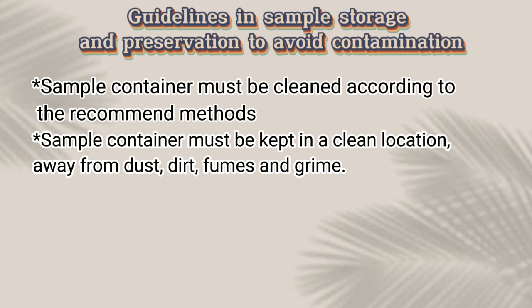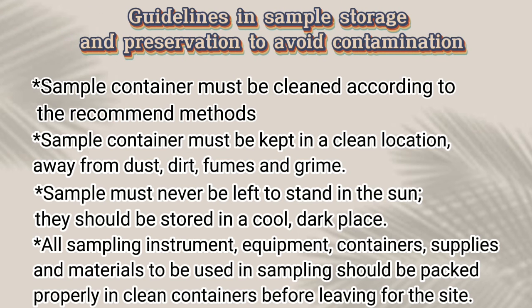Guidelines in Sample Storage and Preservation to Avoid Contamination: The sample container must be cleaned according to recommended methods. It must be kept in a clean location away from dust, dirt, fumes, and grime. Samples must never be left to stand in the sun; they should be stored in a cool, dark place. All sampling instruments, equipment, containers, supplies, and materials should be packed properly in clean containers before leaving for the site.